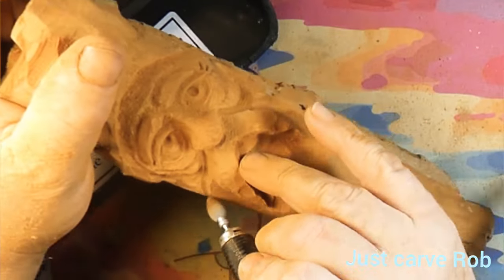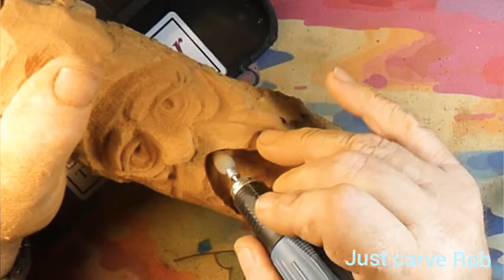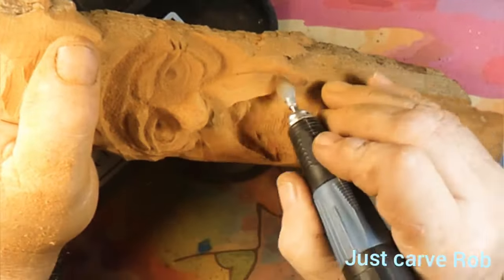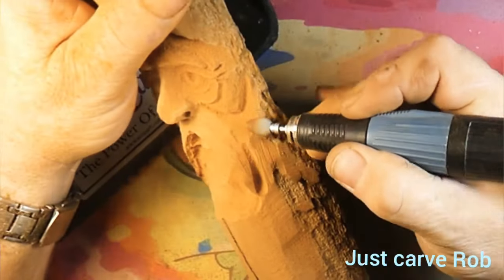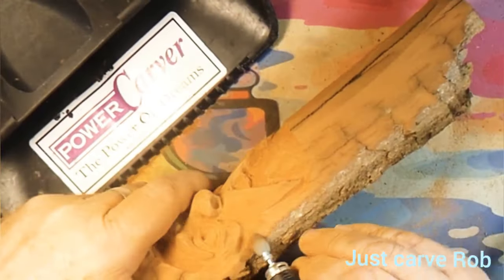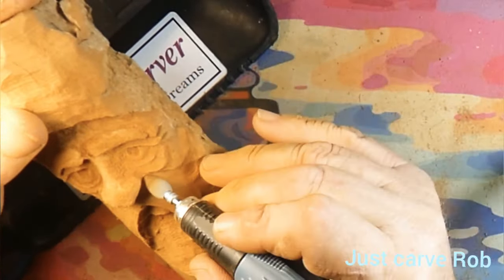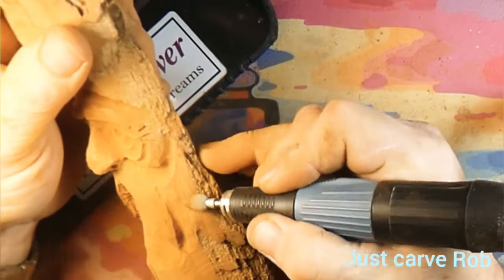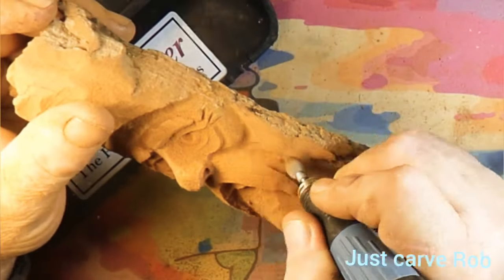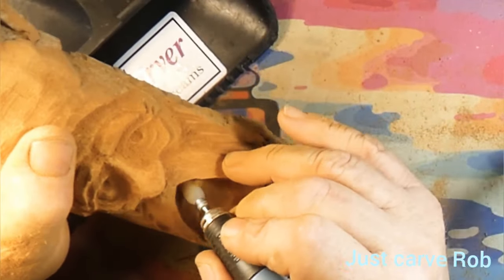We're putting the bag under the eye. I think that cheek should have been a little bit longer — I should have just dug it in deep and went down more. That's where I messed up. But is what it is — you can't put the wood back, especially cottonwood bark. Remember, carving is a subtractive art. You're always taking away, and to put it back is very difficult and takes a lot of glue.